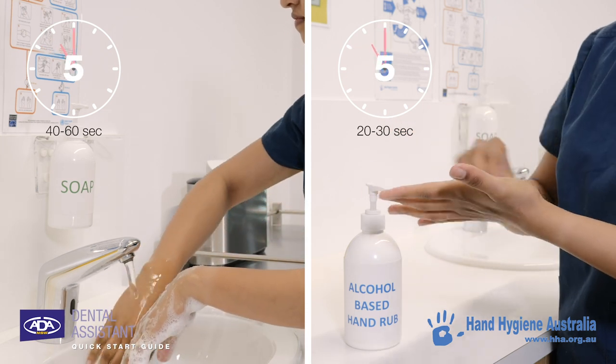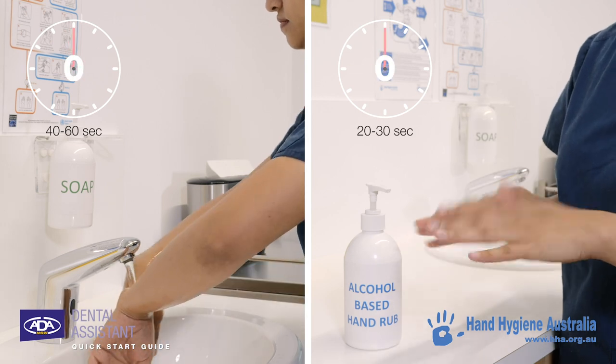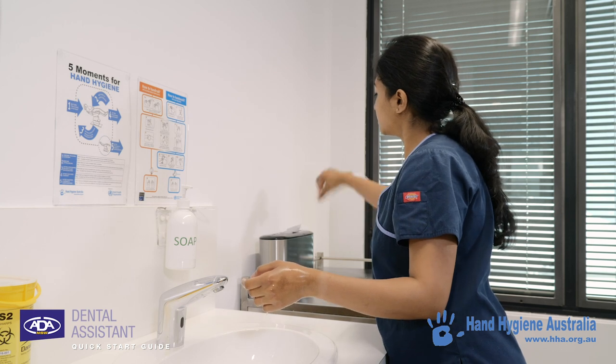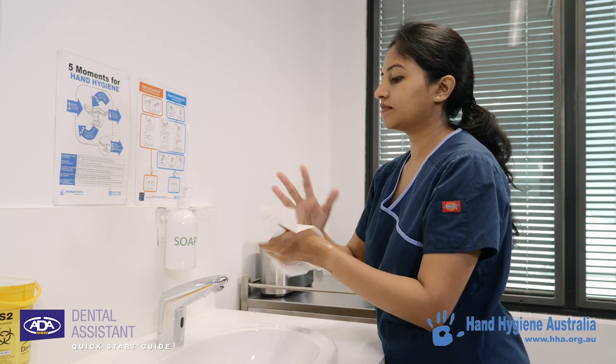The entire cleaning process should not be rushed, paying careful consideration to those parts of your hands that are difficult to clean and can often be missed. Following this simple routine will ensure your hands are as clean as possible before going about your work.